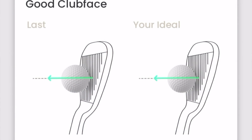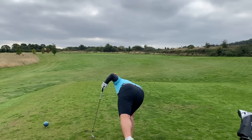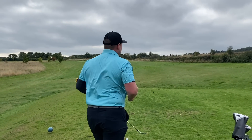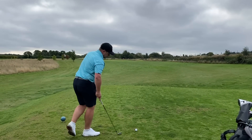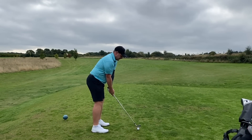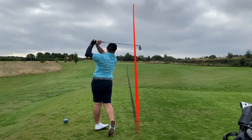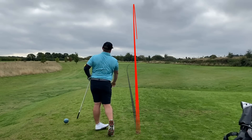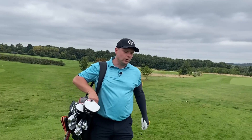Last shot — we're putting all our eggs in one basket on the final hole. Club face open, swing path out to the right, and that was a big horrible block to the right. Looks like I might need to get back on the driving range with this.